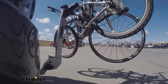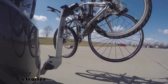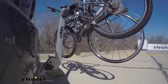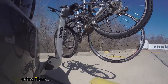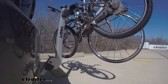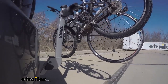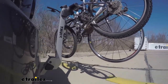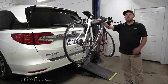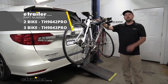This is our test course. We start with the slalom, which shows side-to-side action such as turning corners or evasive maneuvering. Then on to our alternating speed bumps, which shows twisting action such as hitting curbs, potholes, road debris, or uneven pavement. Last of all, the solid speed bumps, which shows up and down action such as driving through a parking lot or garage, or in and out of a driveway. And that'll finish up our look at the Thule Helium Pro Hitch Mounted Bike Rack on our 2019 Honda Odyssey.